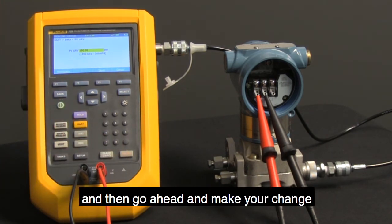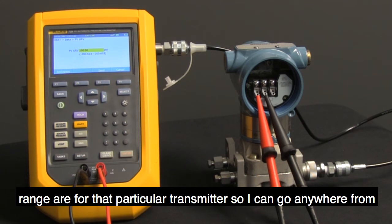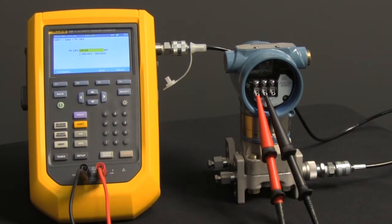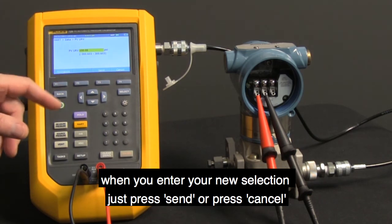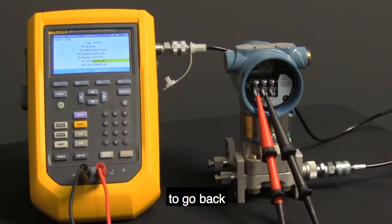You can change the upper range to something different by pressing enter, then go ahead and make your change. Notice down below it is showing you what the default values range are for that particular transmitter — I can go anywhere from minus up to 300 PSI. When you enter your new selection, just press send, or press cancel to go back.